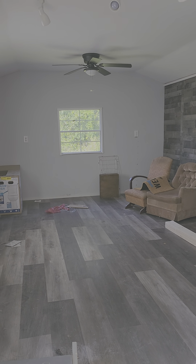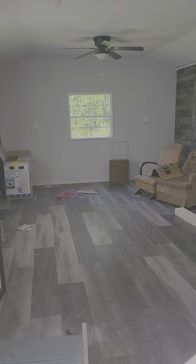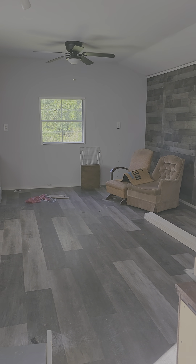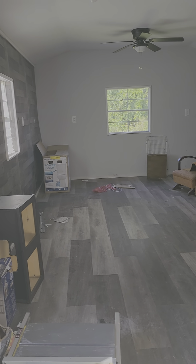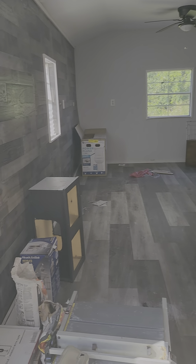It's not a mobile home. Mobile homes don't have sheetrock from the factory — they have wallboard. Our contractor can repair the cracked sheetrock once it's at your location. I just wanted to give you a good tour so you can see for yourself what we have here.